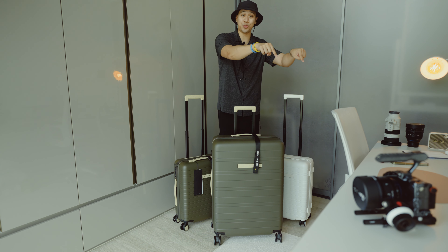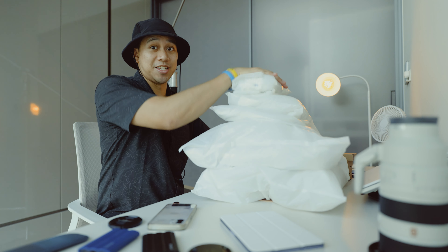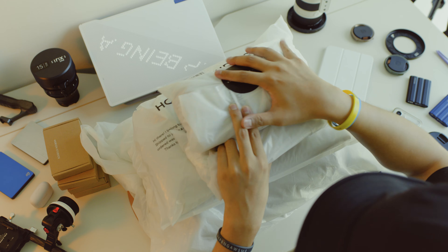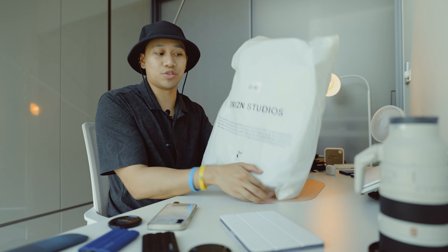We're now going to dive over to the table. There's a lot for us to get through here — six items plus four little boxes. The Gion backpack — or Gion — this is a medium-sized one in Blue Vega from Horizon Studios.